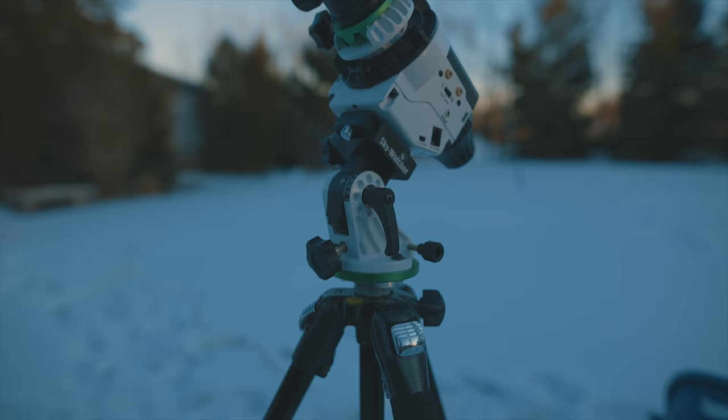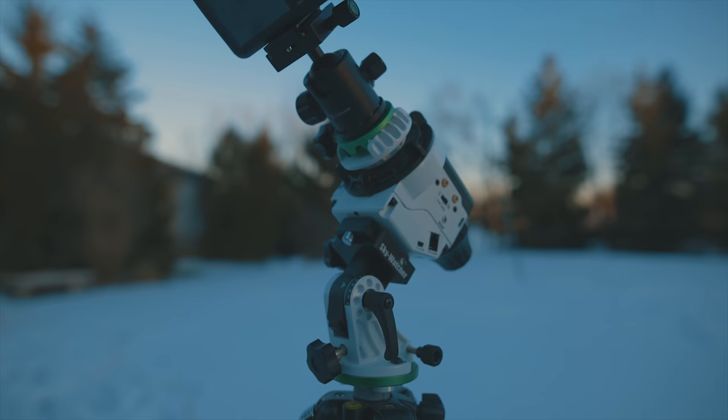I love the idea of maximizing performance out of a very beginner-level rig like this. I'm really excited to start using it under some clear, dark skies and I have high hopes for what this budget-friendly setup can do. I hope you follow along for the ride and watch my progress with it — until next time, clear skies.